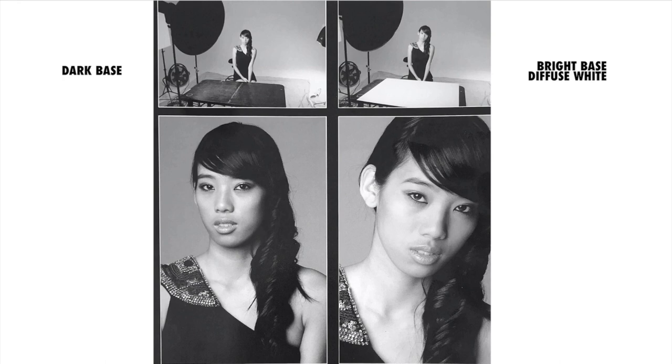The first shot we're going to start with is a very basic approach — one light on our subject. This is Mickey, sitting at the table we have in the studio. We use it for a headshot table and all kinds of things, but it's dark metal. The resulting image is a flat plane of light across the face, which is fine as classic beauty.